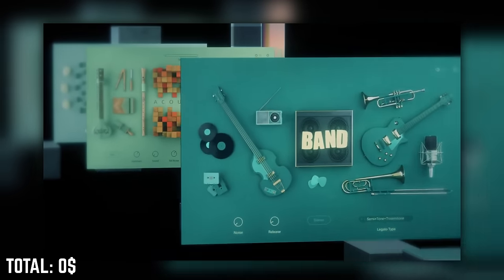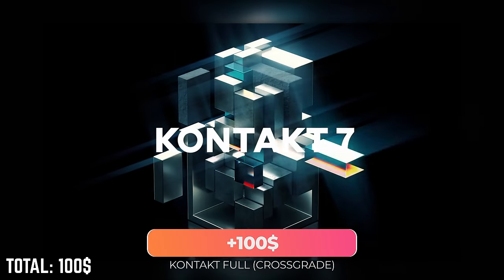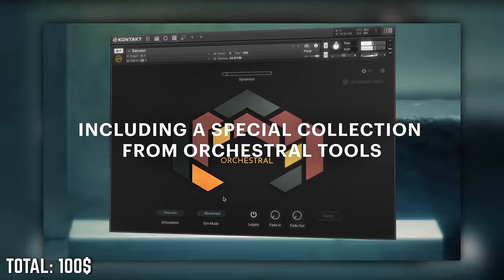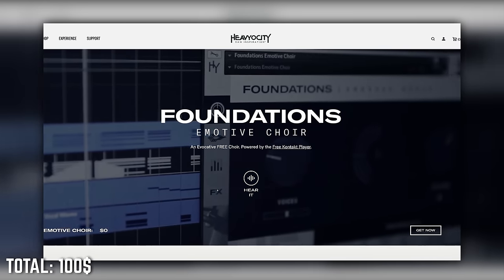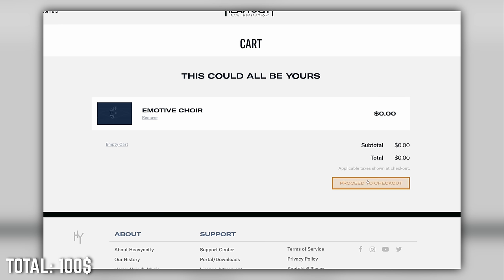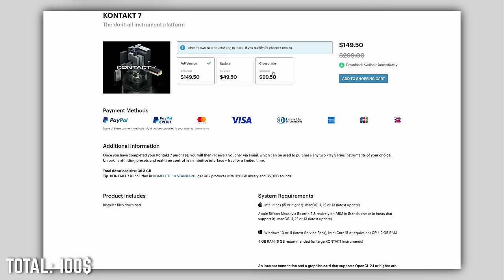With a low budget, we'll grab freebies and smaller affordable instruments whenever we can. For that, you'll greatly benefit from the full version of Kontakt, so you can run every Kontakt sample library no matter if they are for the free Kontakt player or the full version only. Special tip: Kontakt is really expensive, but they have a cheaper crossgrade price. There are some free libraries that make you eligible for the Kontakt crossgrade — for example, Heaviosity's Emotive Choir works. If you get that one for free on the Heaviosity website, register it in Native Access and log into Native Instruments, you should be able to get the crossgrade.